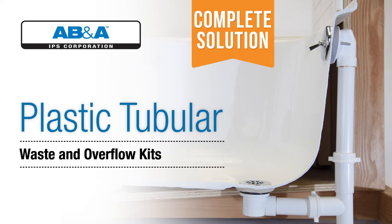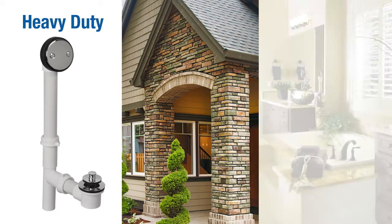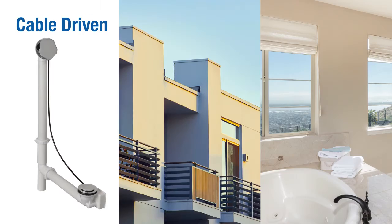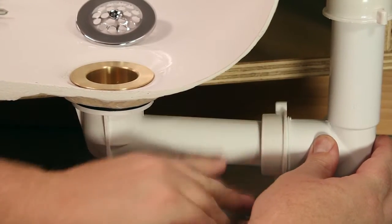B&A offers several types of plastic tubular assemblies to meet the needs of any contractor. Plastic tubular assemblies come with everything needed to plumb a bathtub and only require one solvent welded connection to the drain pipe.